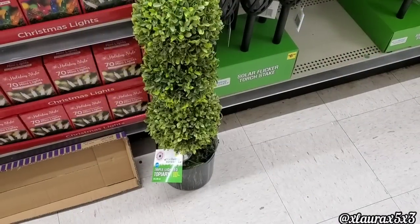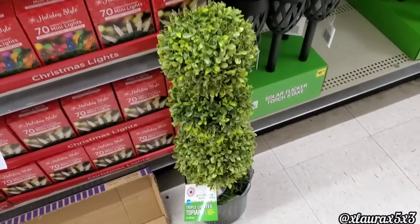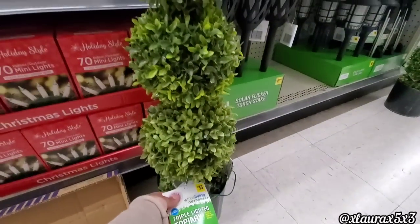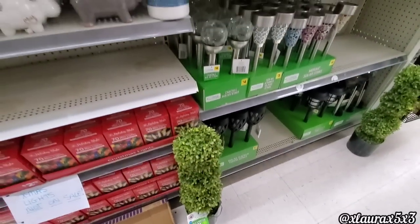As always, I'm going to try to show only new things. Please visit my Dollar General playlist if you missed any previous videos. They added these light-up topiaries — these are $35.